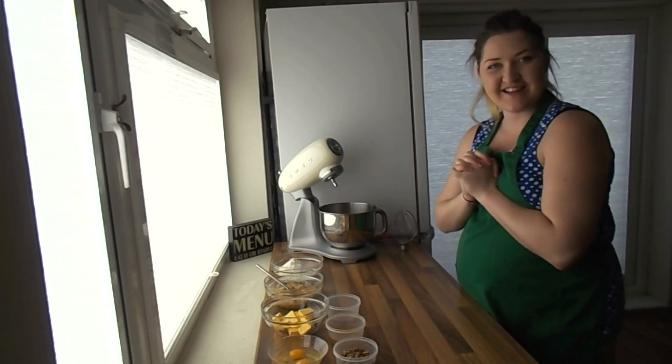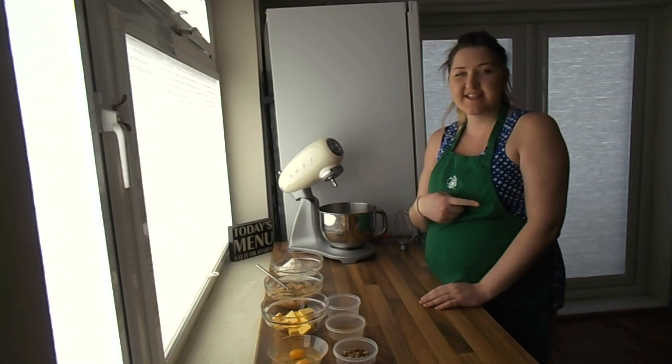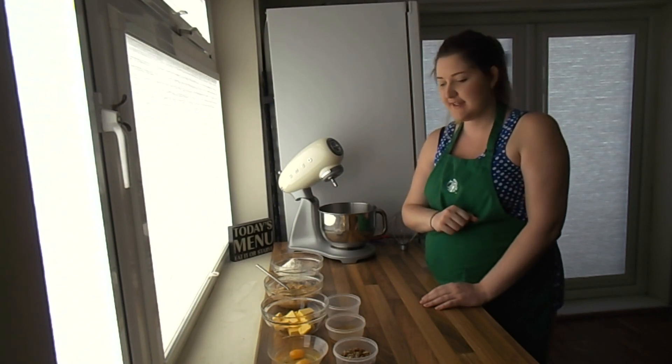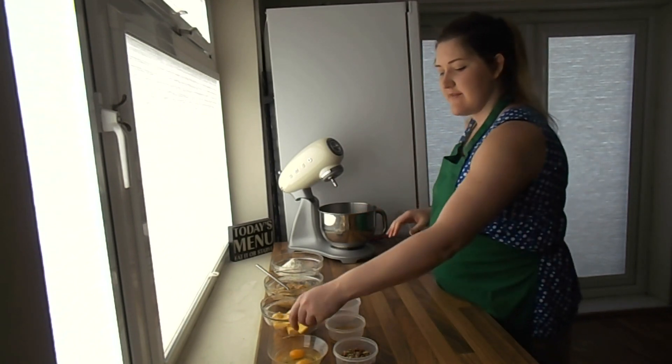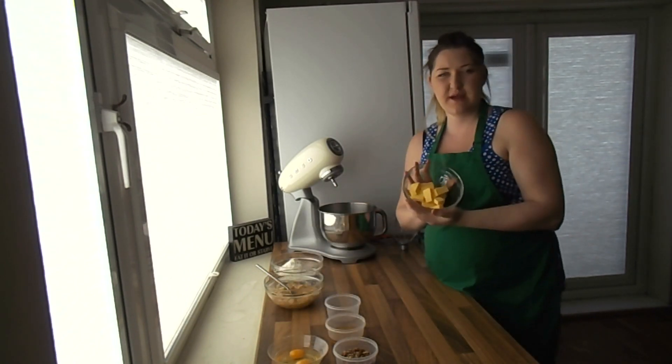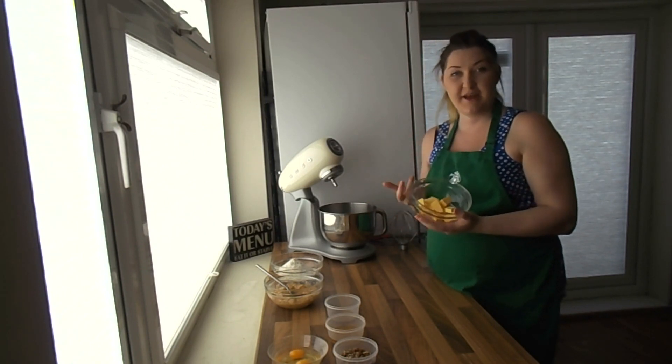So let's get started. First of all you want to get the oven preheated to 180 Celsius — that is for a fan assisted oven. Then we'll start mixing the ingredients. First things first, your butter should be at room temperature already, but we'll get it in the mixing bowl to make it a bit creamier.